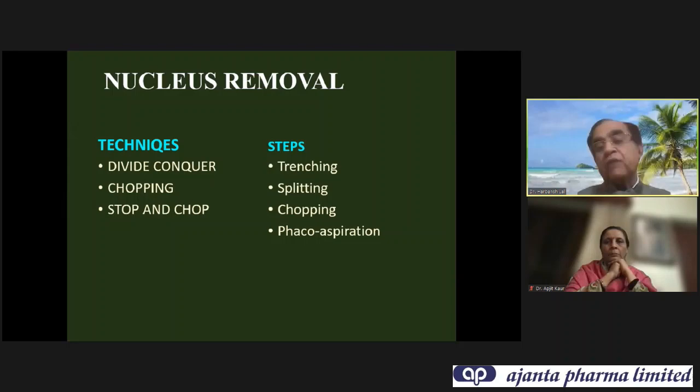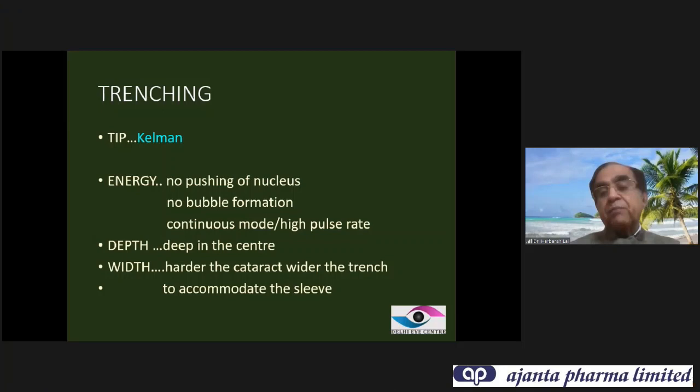When doing trenching, the Kelman tip is best because you can reach the depth of the central part much more easily. Energy should be delivered in such a way that you are not pushing the nucleus — there should be no bubble formation. If microcavitation is developing, you are delivering more energy than required. You can use continuous mode or high pulse rate for trenching. Depth should be maximum at the center, and width will depend upon the density — if the cataract is harder, you need a wider trench.